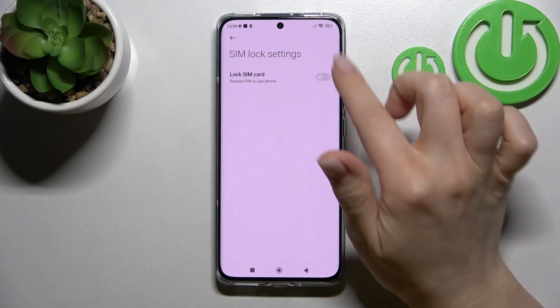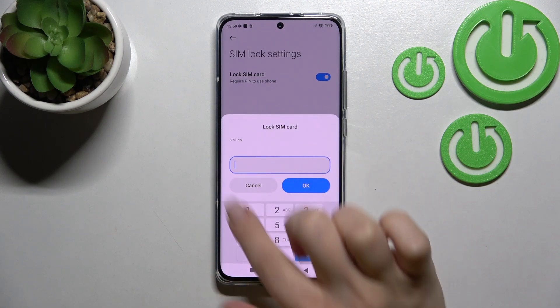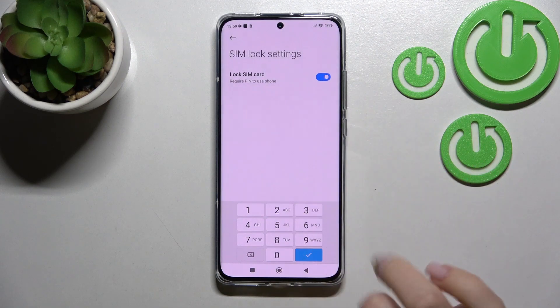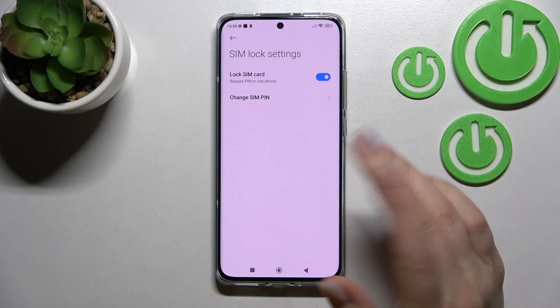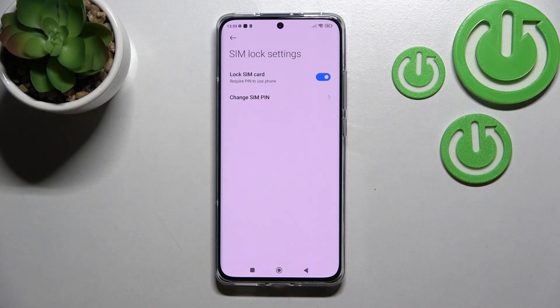Just click here, and to lock your SIM card with a PIN code you should click the switcher once. Now just enter the password — in my case that's 1 to 4 — then click OK, and as you can see, our SIM card is successfully locked with a PIN code.